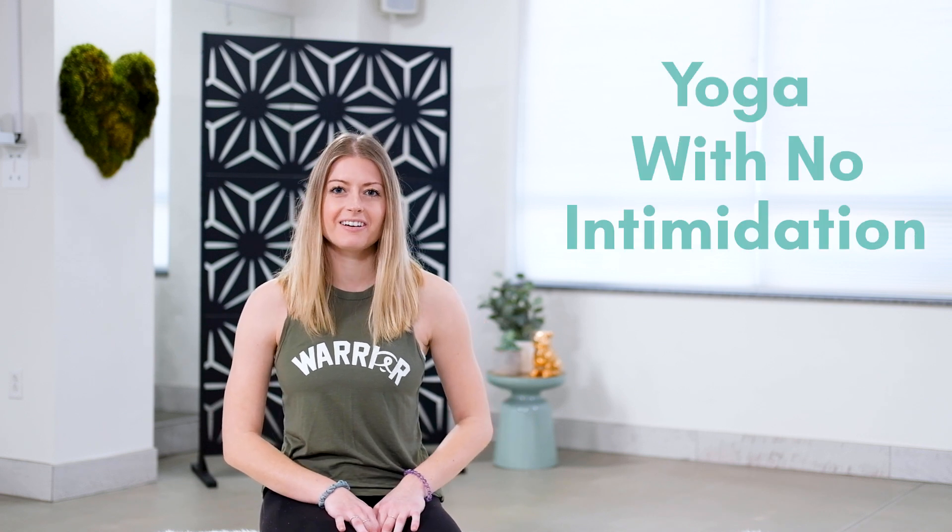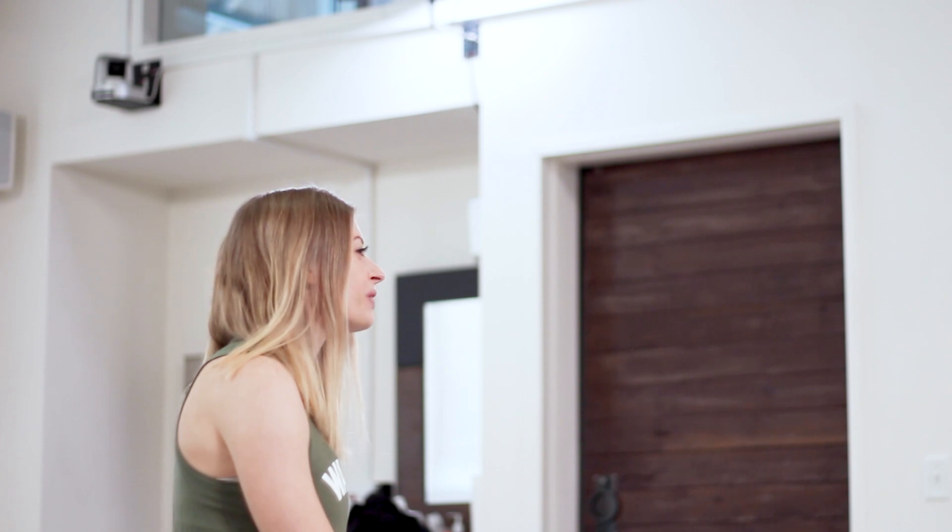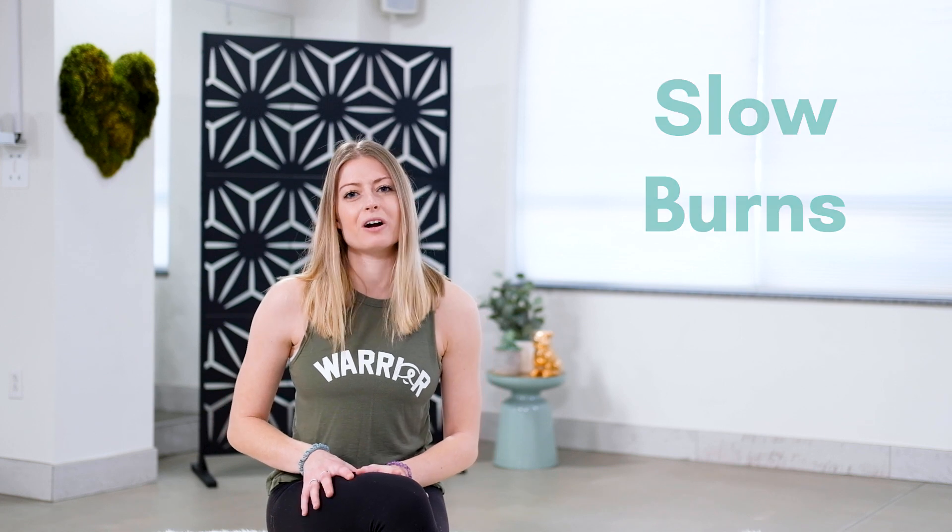What's up everyone, my name is Kelly and I'm a leader at Bulldog Yoga, where we think the more approachable yoga can be, the better. Our goal is pretty much yoga with no intimidation. Everyone eventually develops their own yoga preferences, and it's great to know about all different types of yoga. The more you practice, the more you learn, and eventually you'll learn what works for your body.